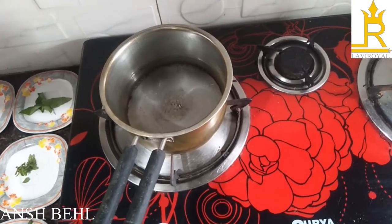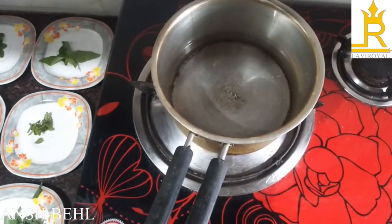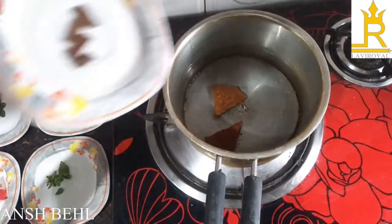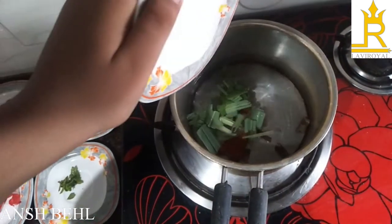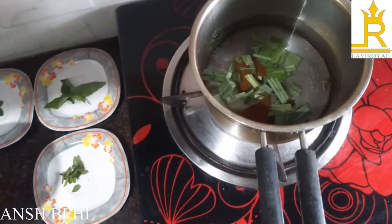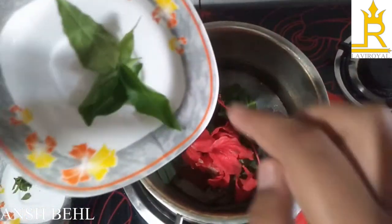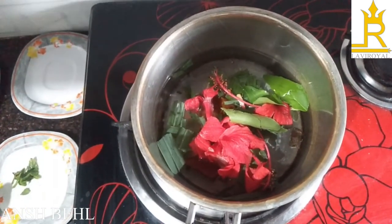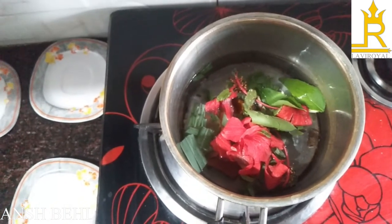Turn the gas on. Now we will put in cinnamon, lemongrass, China Rose, kadi patta, pudina, and tulsi.